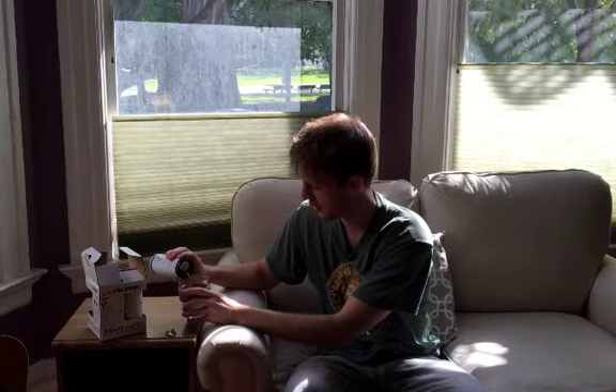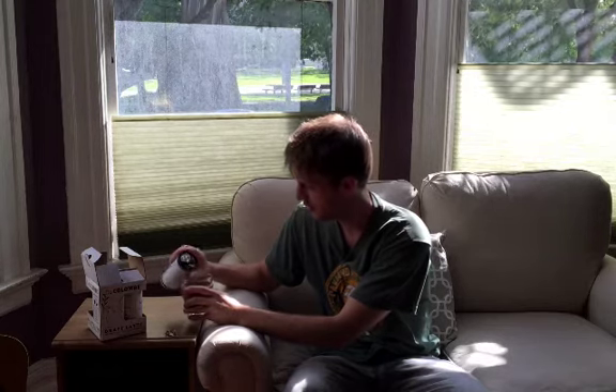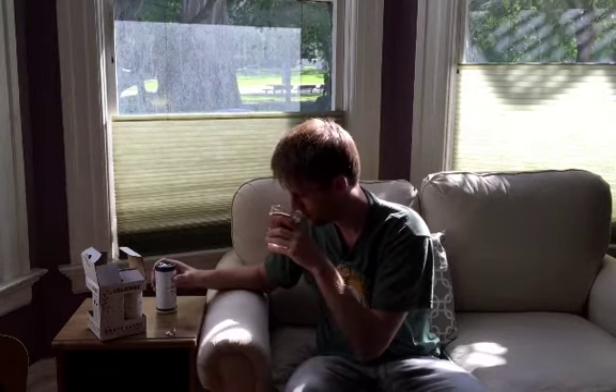So it's got a nice light brown color. Looks milky. Smells like cookie dough — yeah, a lot like cookie dough, which I absolutely love.